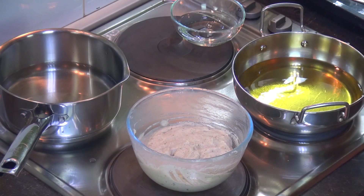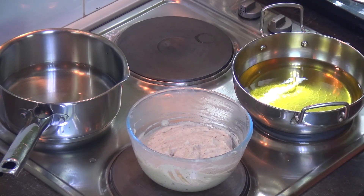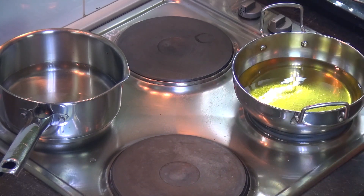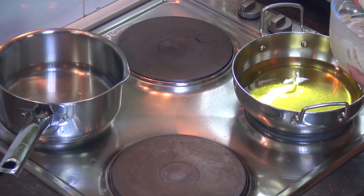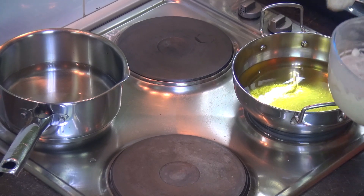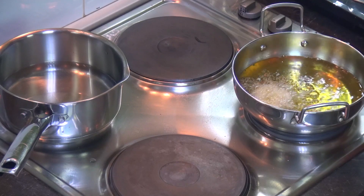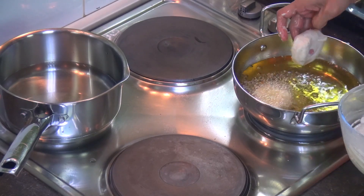Heat some cooking oil. Before shaping the vadas, always soak your fingers in cold water so that the batter won't stick to your hand and you'll be able to get the required shape. That's why we soak our fingers in cold water. Now I'm able to make a round ball — just press it in the center and drop it in the oil. If you soak your hands, it's very easy to release the batter from your hands too.